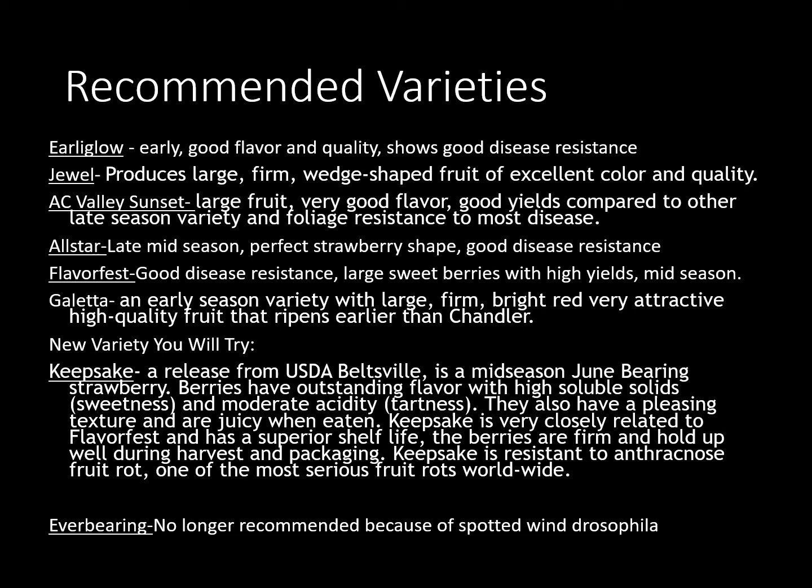There's also some new varieties out there, and those that sign up for the class are going to get these. Keepsake is a new one that was released by the USDA in Beltsville. It's a mid-season variety. It is a really outstanding berry with high soluble solids — which is the sweetness aspect — and also a little bit of acidity, which gives you a little tart, so it gives you that strawberry sweet-tart flavor. It is very closely related to Flavor Fest but it does have a really high shelf life. The great thing about Keepsake is it's resistant to anthracnose, which is the fruit rot that usually hits if we have wet weather — so that's really nice to have that built into the variety.